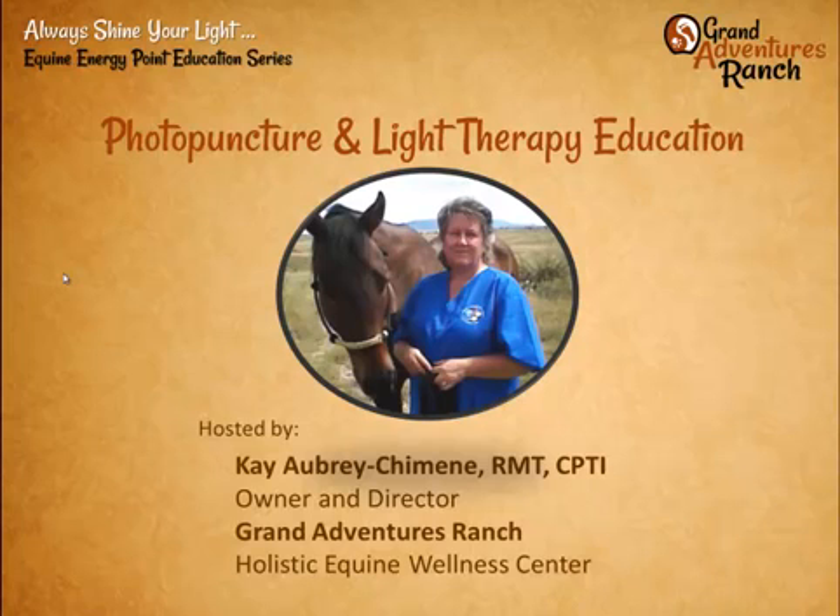Good evening. This is the Photopuncture and Light Therapy Education Series we call Always Shine Your Light. It's a weekly webinar that we host. My name is Kay Aubrey Chimane. I'm the owner and director of Grand Adventures Ranch, Holistic Equine Wellness Center in Senoida, Arizona.